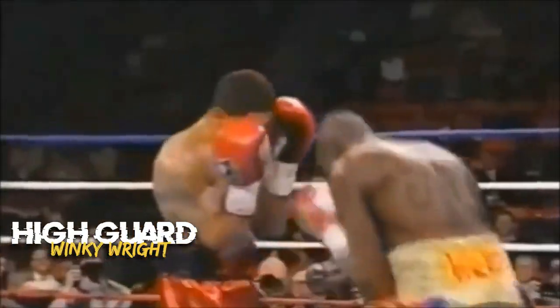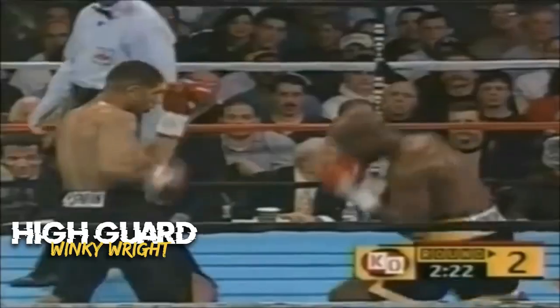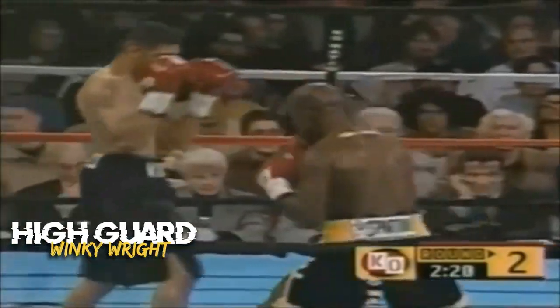This guard is effective against straight punches and hooks directed towards the head. The boxer can quickly block and parry punches, but they may have limited visibility of their opponent's lower body.